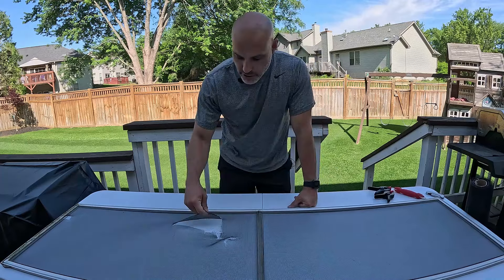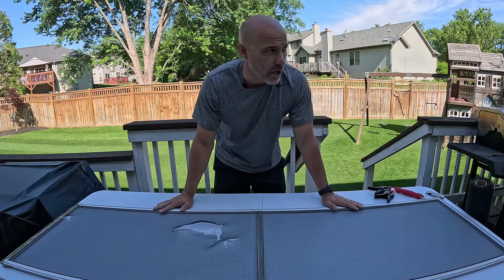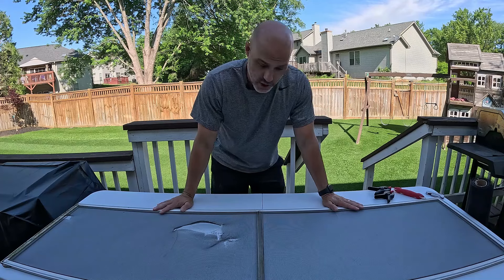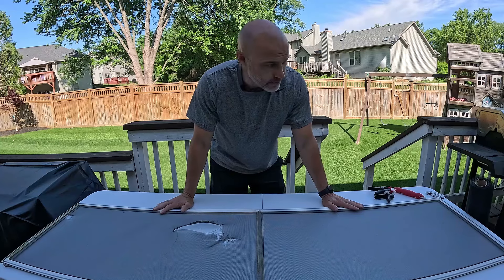A couple of years ago I replaced all the screens on the lower level of my house, but somehow forgot about these two small ones. So let's do a quick review on how to replace these screens.